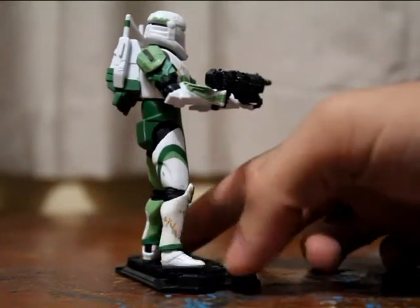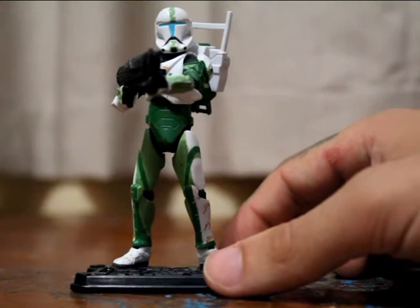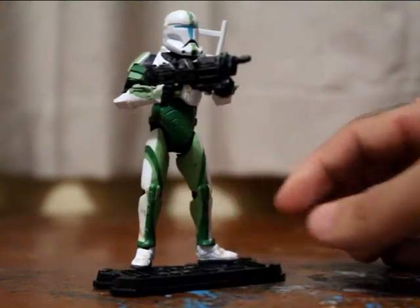Give me a 360 of him. Don't think I need my little light for this one because this is pretty good lighting at the moment. But yeah, I've almost got all of Delta Squad.